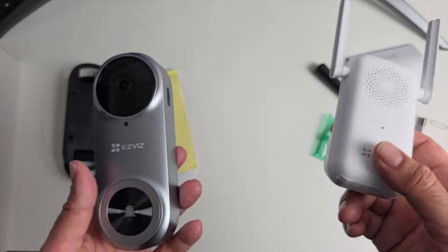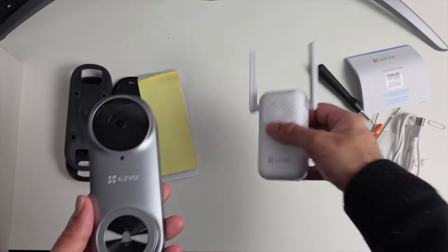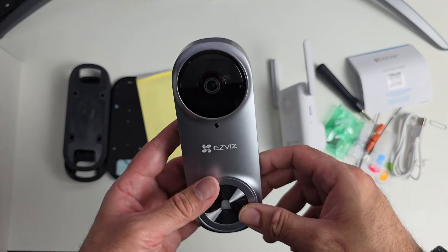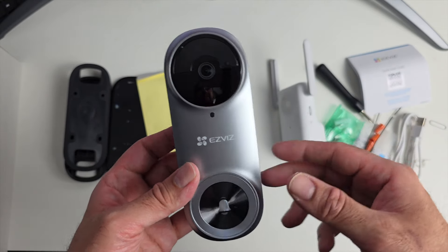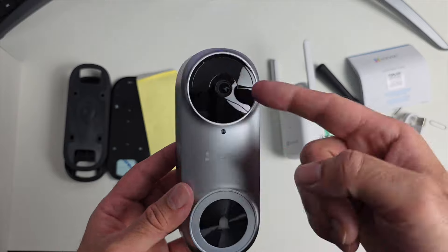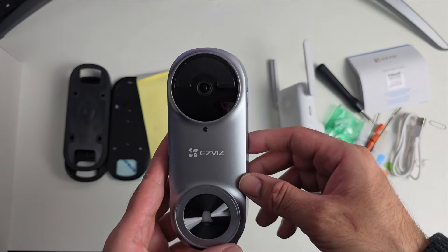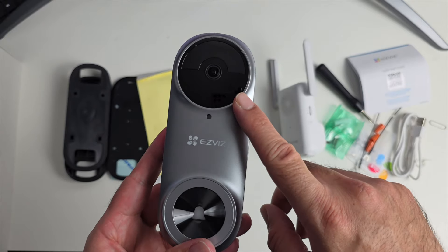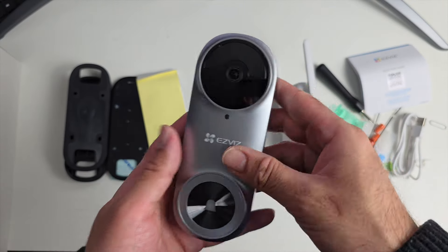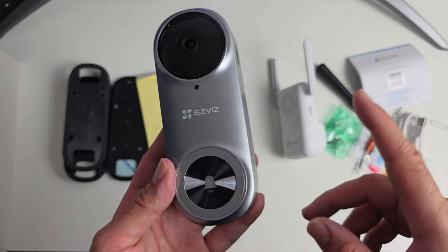There is also an optional cloud storage subscription with a free trial available, but local storage is all you need to get started. This doorbell camera records whenever someone presses the doorbell or whenever motion is detected — it activates automatically without needing a button press. It records 2K resolution video with a 176-degree wide-angle view. PIR motion detection can detect humans, animals, and packages. It supports 2.4GHz Wi-Fi — 5GHz is not supported — and has infrared night vision.